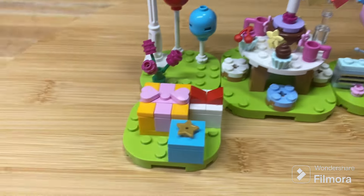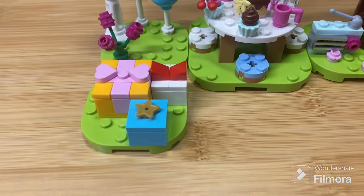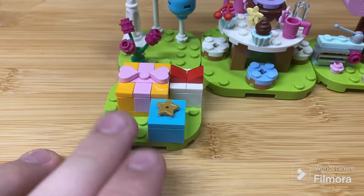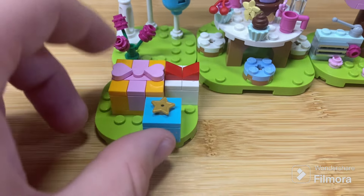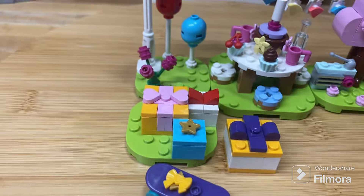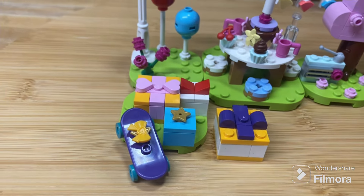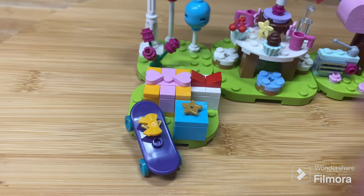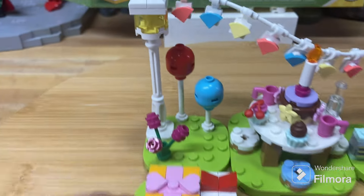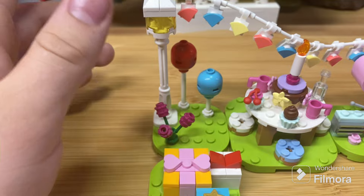The first pod has a few little presents on it, which is a great spot to place the side-build presents as well. They fit right in with the pile of presents and really complement each other nicely.